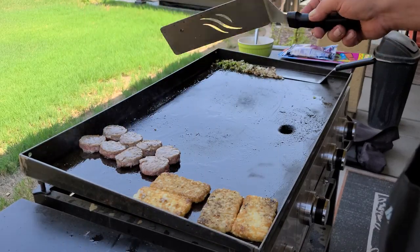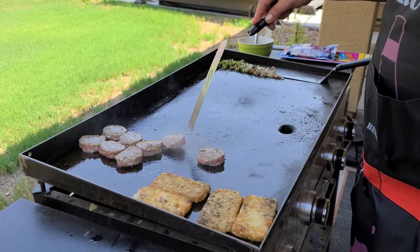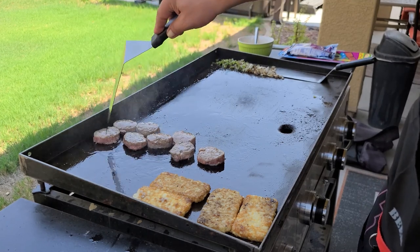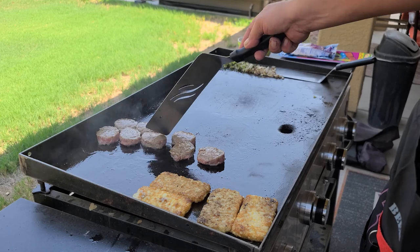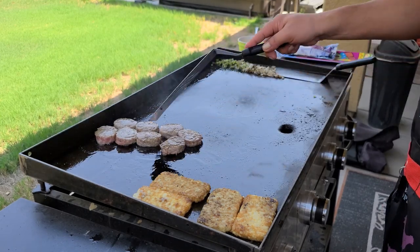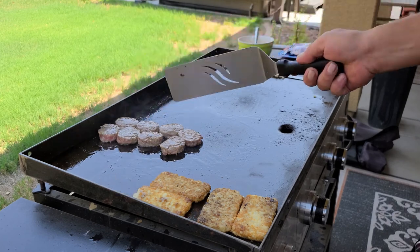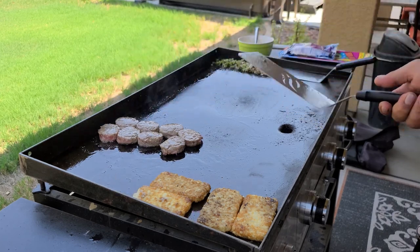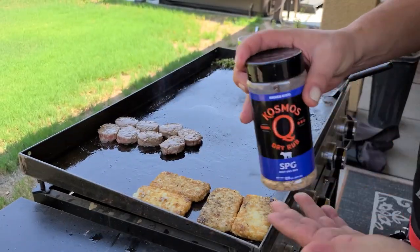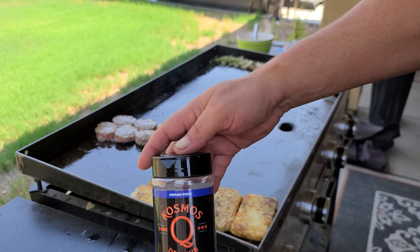Okay, time for the sausage to join the party. Just bring them in slow — if you push them right to the middle right away you will have a facial, and people are going to look at you funny when your face is all red from the grease burning you. I still keep them kind of to the outside; I don't like them burnt. Everything is always a little better with some Cosmo's Road seasoning.